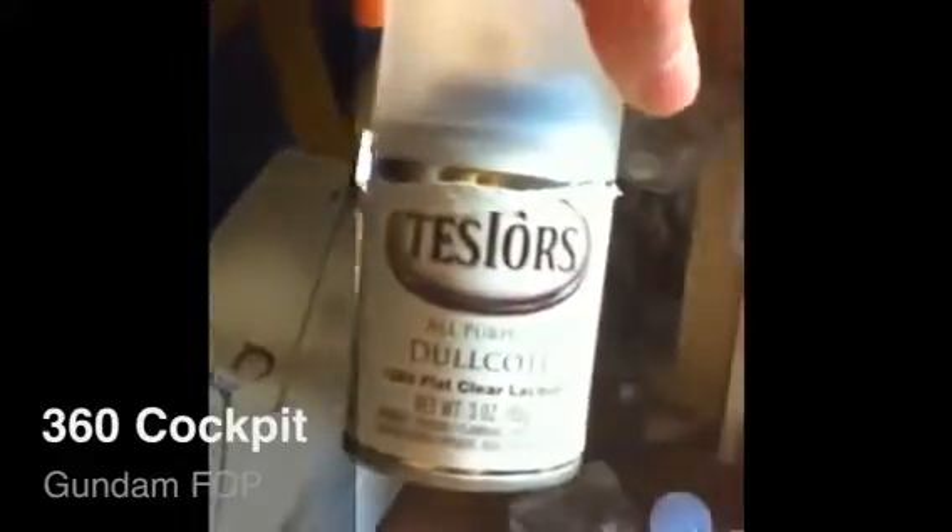I didn't airbrush anything because every time I kind of pre-shade it or make it look shaded, it just gets too dark, and I know that you don't want it that dark. So I ended up using Tester's Dull Coat to flat coat it.